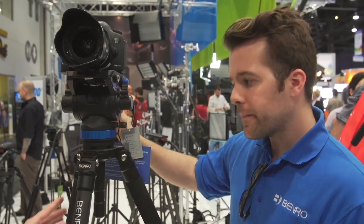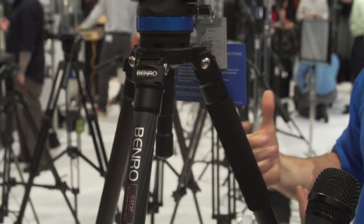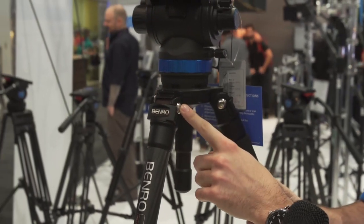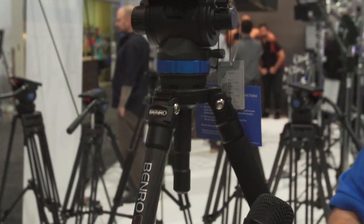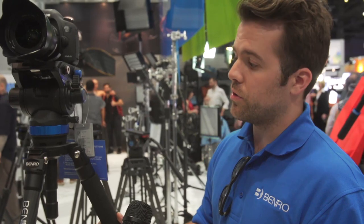This is a 75-millimeter ball system. It borrows from photo tripod design, so you have three independent leg positions — each leg can be set independently of the other two. If you're on stairs or rocky terrain, you don't have to look for a flat surface. You also get spiked feet and a carrying case.